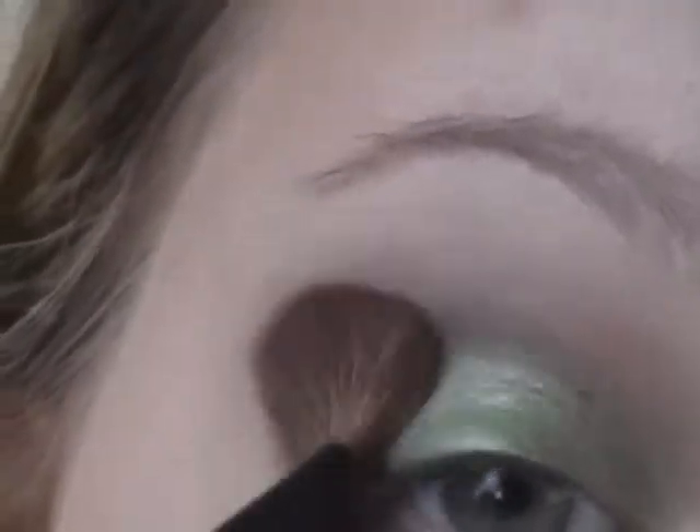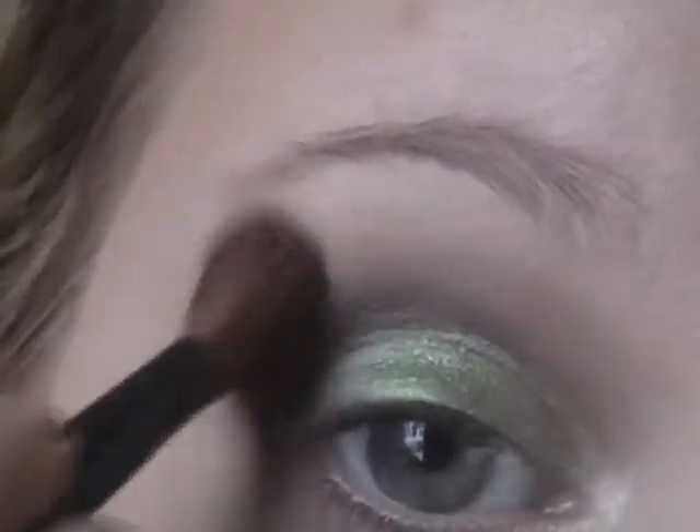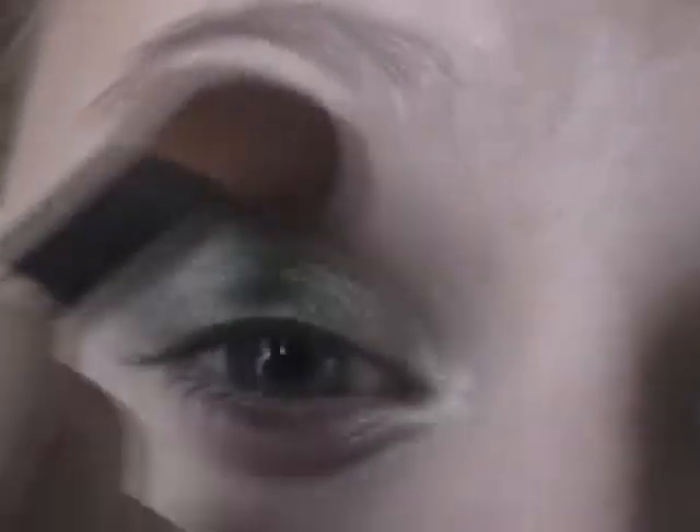Next I'm going to take that fluffy brush and just blend it. The key to using dark matte colors is to really make sure that you blend them, because they are very bold and sometimes when you don't blend them properly they get really muddy looking. That's really the importance of a good brush — to make sure the bristles really get in there so they can blend the color.